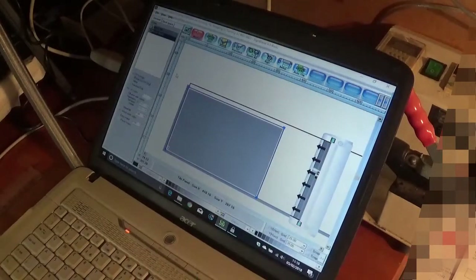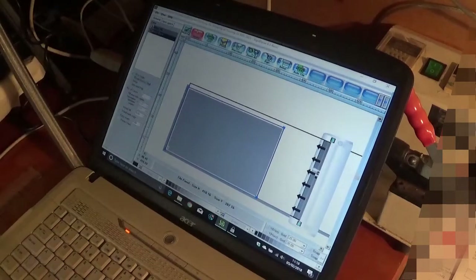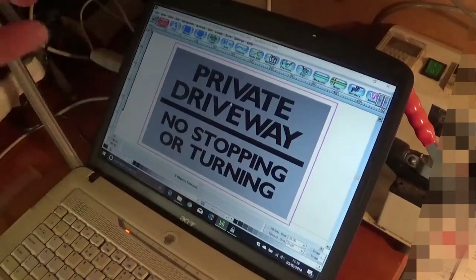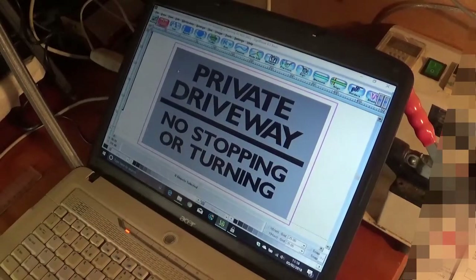Just a quick little tip for Sign Blazer. So you're using Sign Blazer — if I just go back to the design one, there you go. So we've got the sign, we've designed it over two colours, so we want to cut it. We've got two options here.